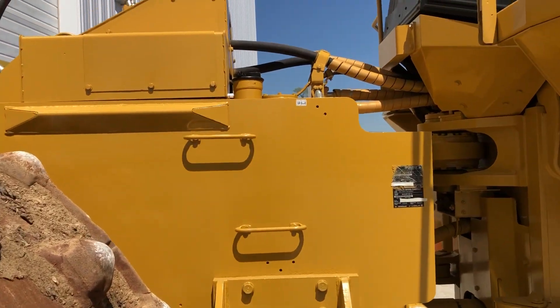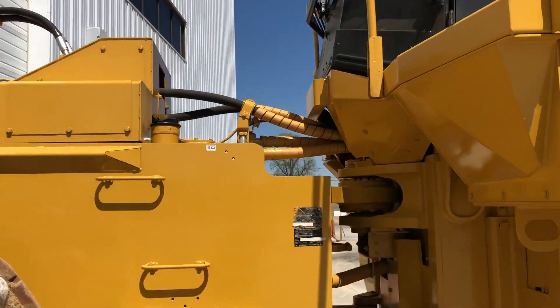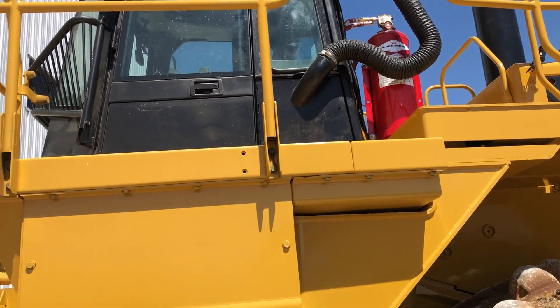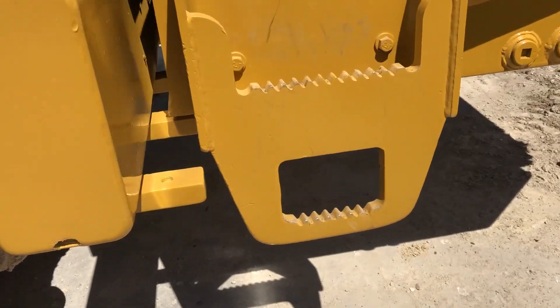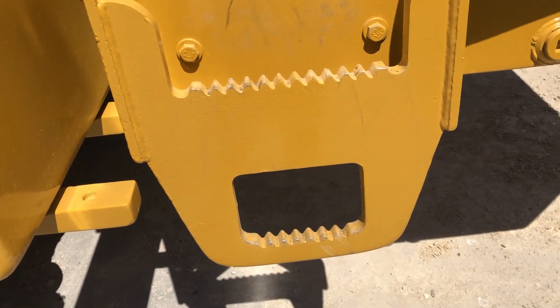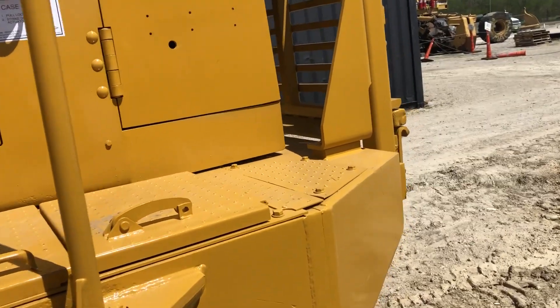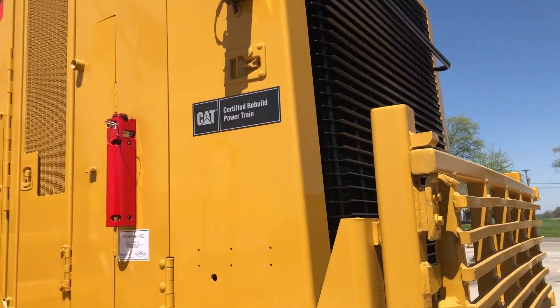There's the fuel cap right there. New hoses — we'll go up and take a look. As you can see there are no rubber hanging steps on these; everything is heavy. And this big guard back here keeps debris from getting up into the radiator.